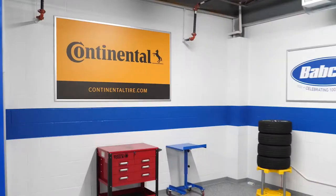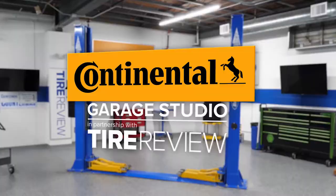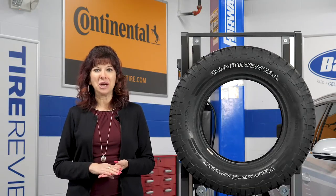Adhesive wheel weights come in a variety of finishes, but it won't matter how good they look if they're installed incorrectly. Proper installation tips, next. Hi, I'm Mary Dellavalla from Tire Review.